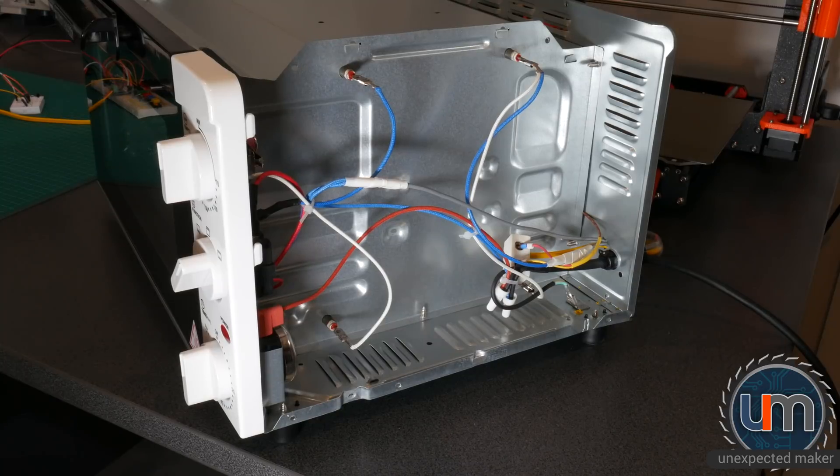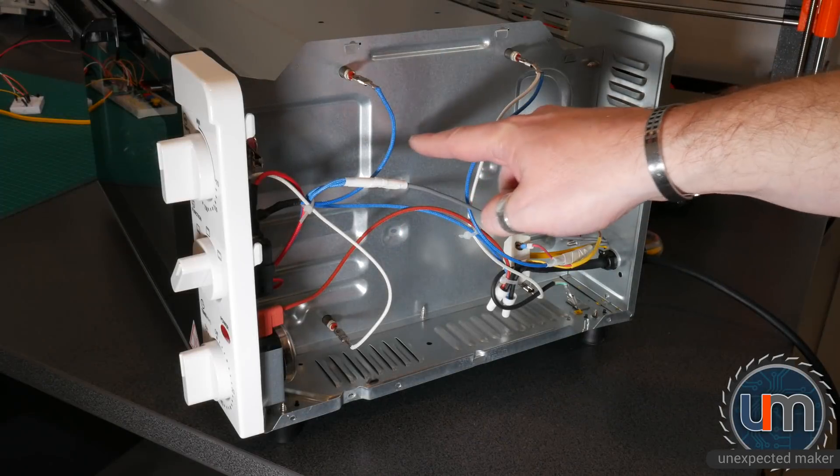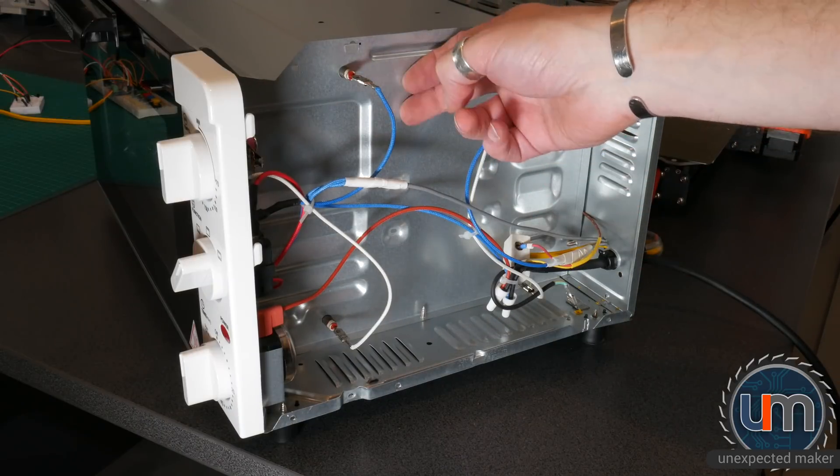We have a plan through the exhaust system. What I'm going to do is cut a cavity just inside here, right up at the top of the oven, because hot air rises. So I'll either blow or extract from that point.